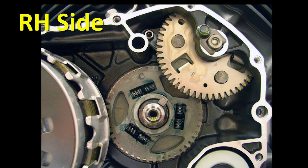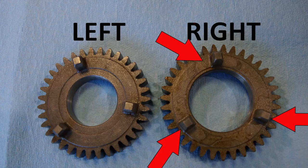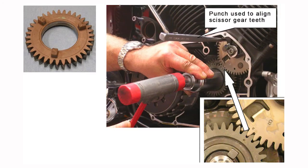Install two damper springs and two limiter dowels into each of the three slots in the right primary drive gear. Use grease to help hold the springs and dowels in place. Make sure the three engagement dogs on the timing gear are centered between the damper springs and dowels, and that the single punch mark on the right side of the timing gear is aligned with the single punch mark on the cam chain drive gear and that the gear teeth are aligned. Tap the timing gear on using a 36mm socket and a plastic mallet to make sure the engagement dogs are fully seated between the damper springs and dowels.